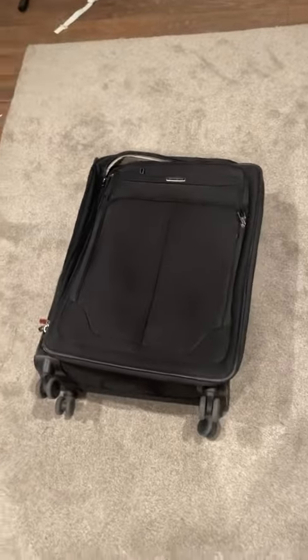Got the Samsonite luggage right here. Been using this for years and it has been tried and true and is working well.